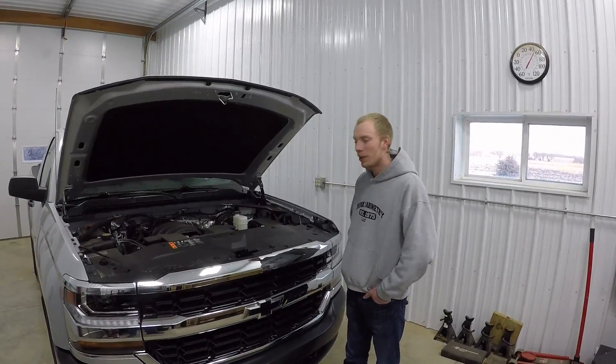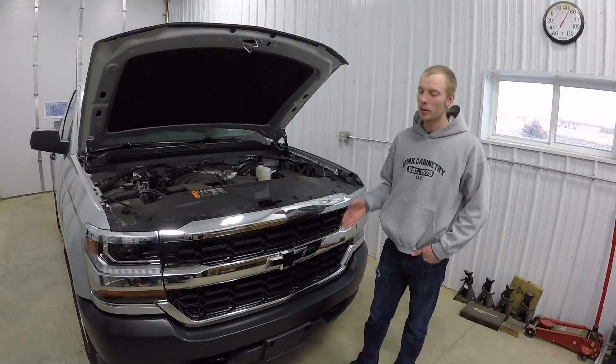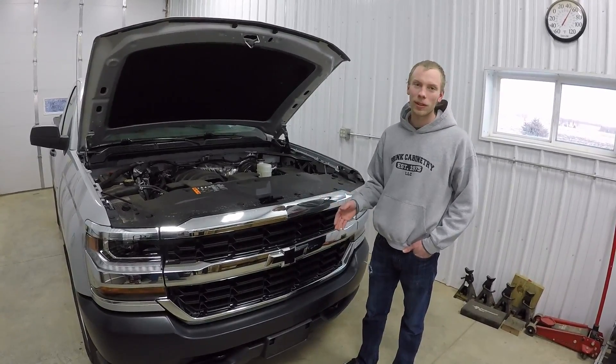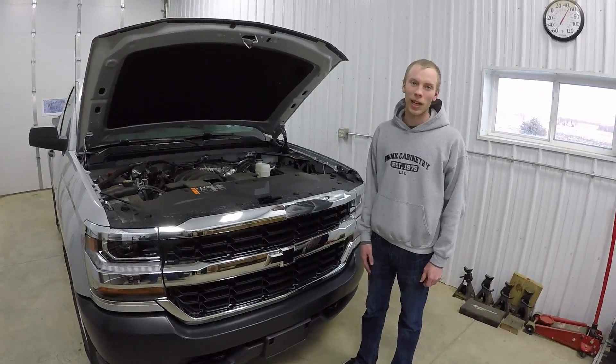Hey guys, so this is going to be a short little video explaining how to do the front bowtie swap. I'm actually going to show how to do it. I already did it — I did the front and the back. But I'm going to redo it, take it all apart, and explain how to do it and show how to do it because I think it's going to be useful for a lot of people.